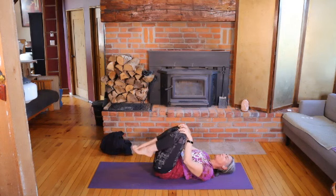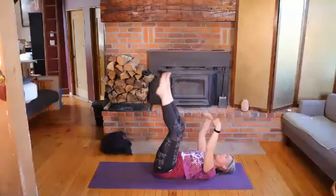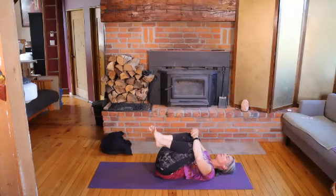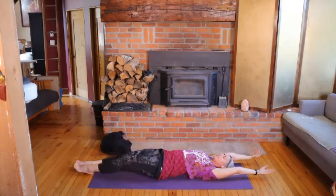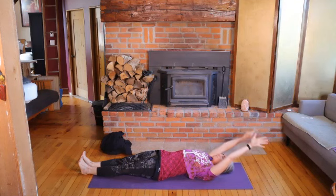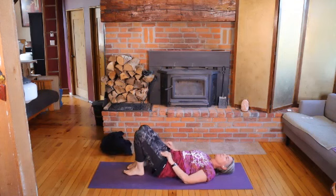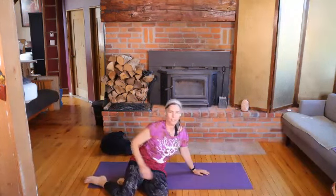If there's any other movement that would feel good, feel free to explore that now — so it might be rocking or circling the knees, or maybe stretching the limbs and shaking them out. Whatever would feel good to you — maybe stretching along the ground. Tune into what your body would enjoy the most. Tune into a gentle movement, stretching. And then eventually we're going to make our way to shavasana, or to the final resting pose of the class.